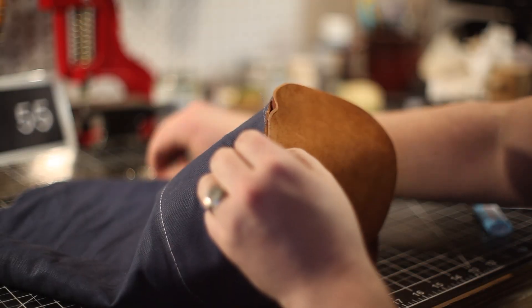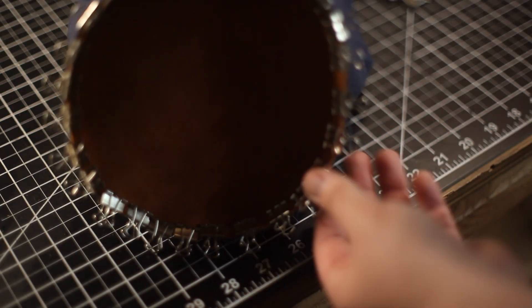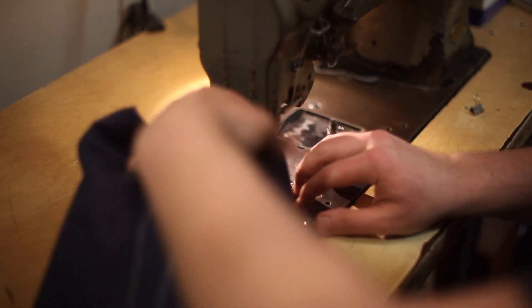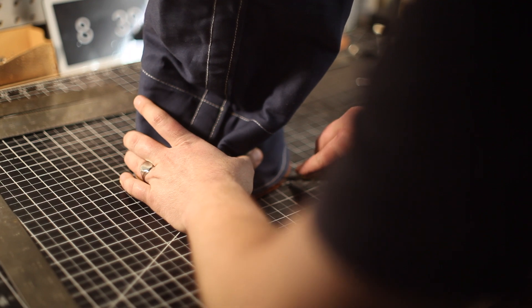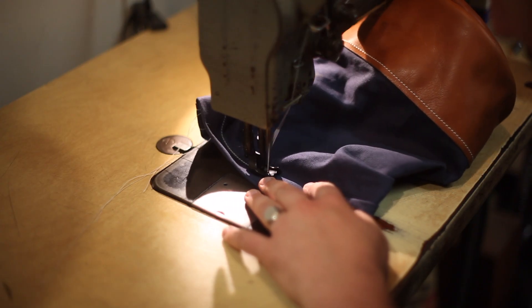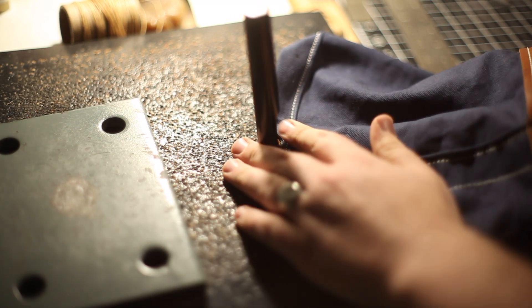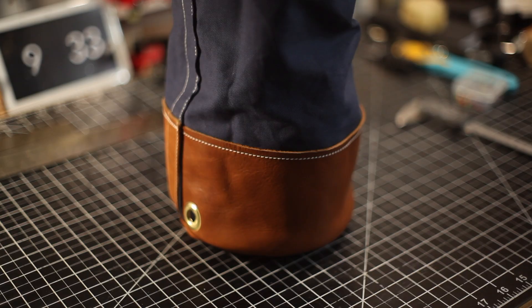Here we go. Well, that's enough for today. I'm going to continue on this tomorrow.